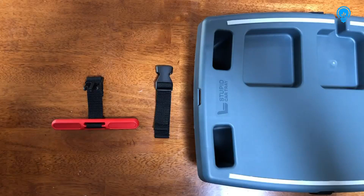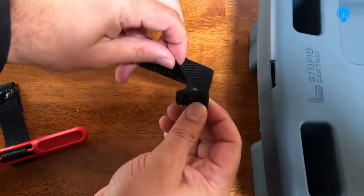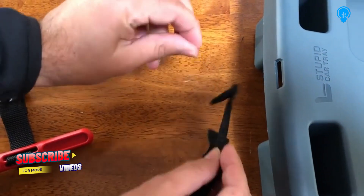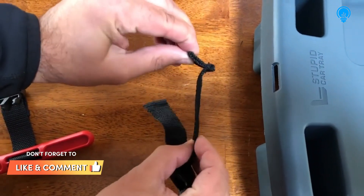Here's how to install your new Stupid Car Tray seat anchor, a.k.a. the Bratwurst. You'll notice that on the tray attachment strap, one end is a little bit larger than the other end. That flap is what you're going to install into your tray.